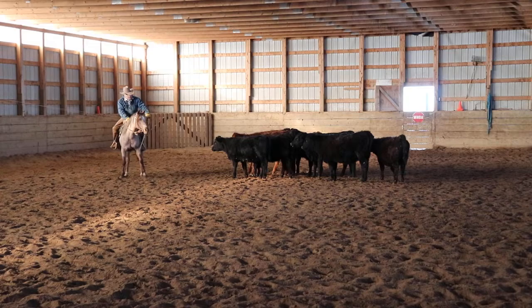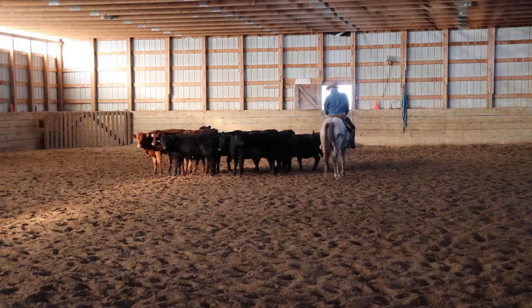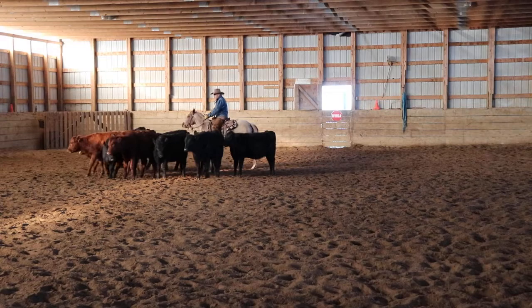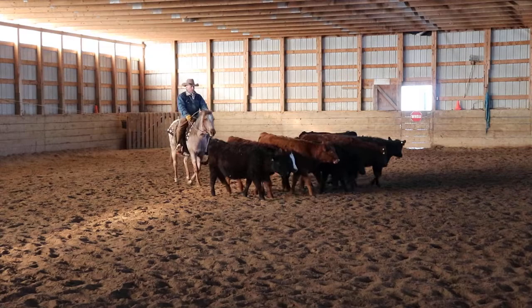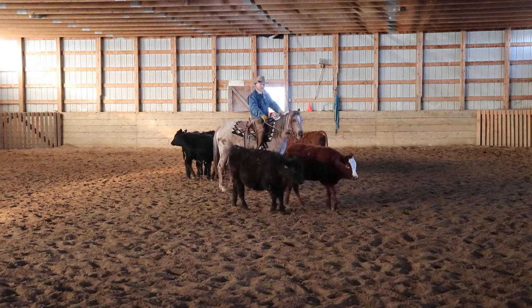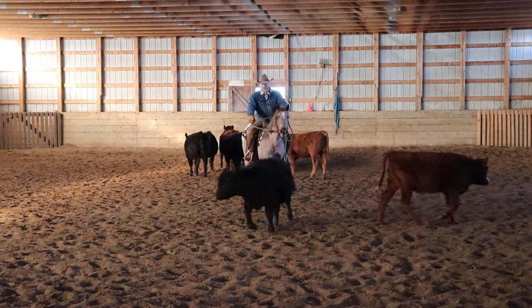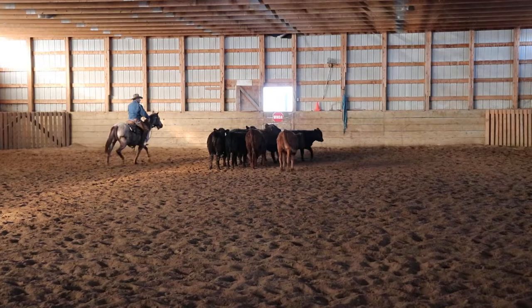Right from the start on these young fillies, when I stop them I want them to rock back. I want them handling well enough that if they got bothered, I wouldn't have to make a really big move to help them. If your horse is super green — you can barely direct them, bend them, and turn them — and you put them in with cattle and they get bothered, you'd have to make such a big move to direct them that you'd take their mind completely off the cows.